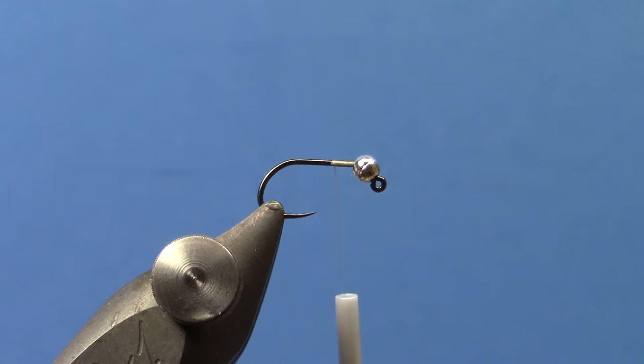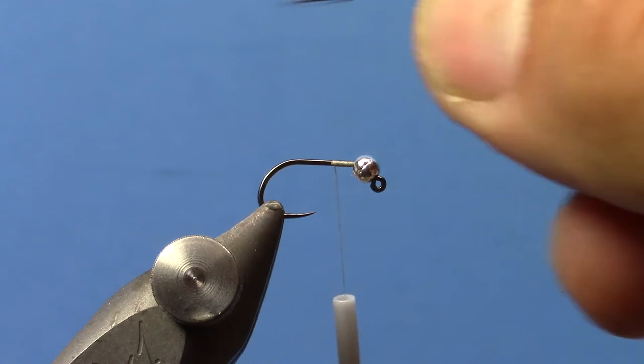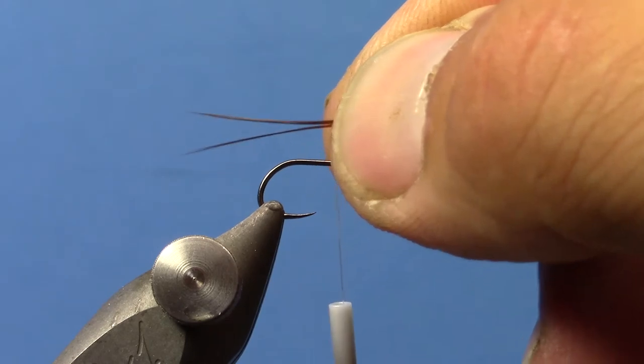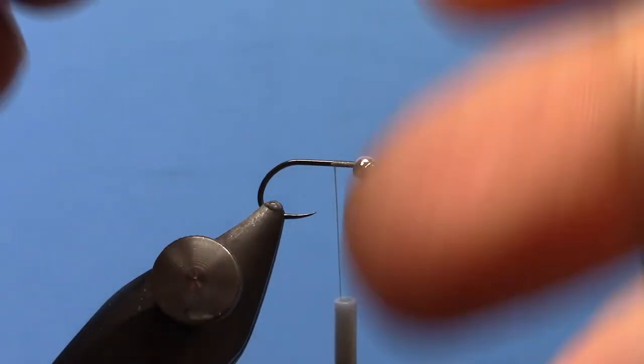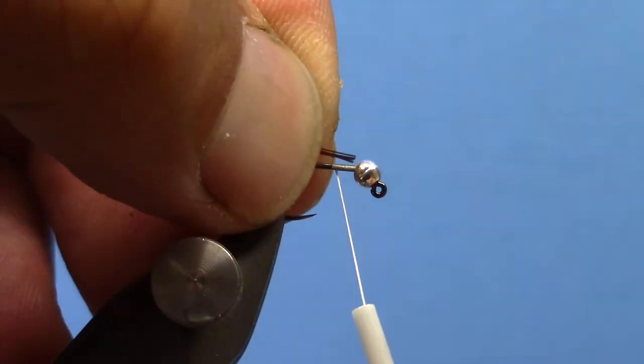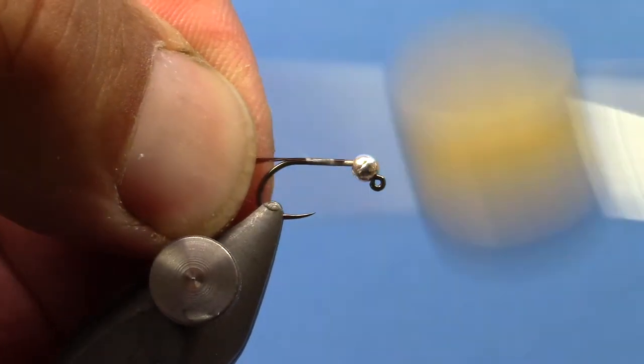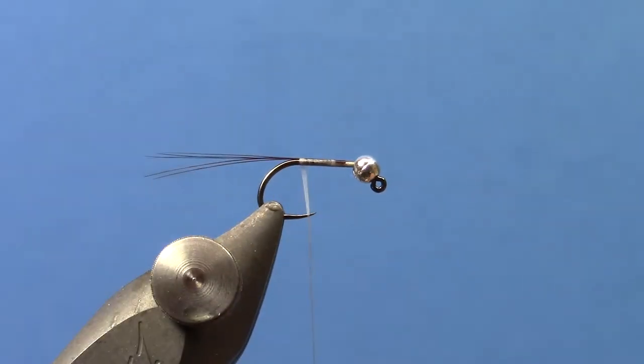Just because of the length of the quill, you may only have so much room to work with. So what I'm going to do now is tie in my Cock de Leon tail. I'm using brown Cock de Leon. Just kind of measure it out — my tail length there. Tie that in and wrap back to the bend.